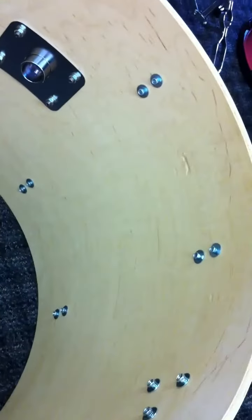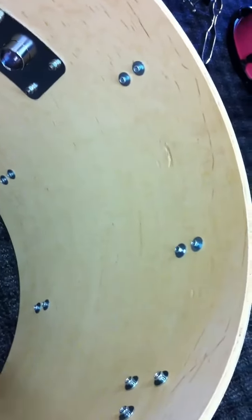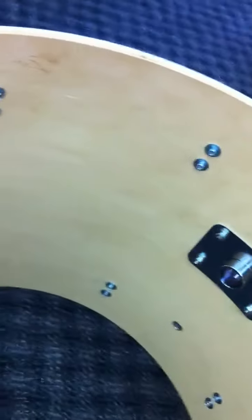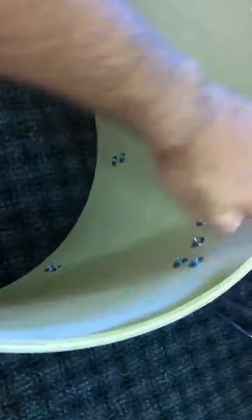Take a close look at all the other photos — all the other drums are perfect, no other issues. One very small ding there; the rest of the drum is great. No bearing edge issues; the bearing edges are clean all the way around on both sides.